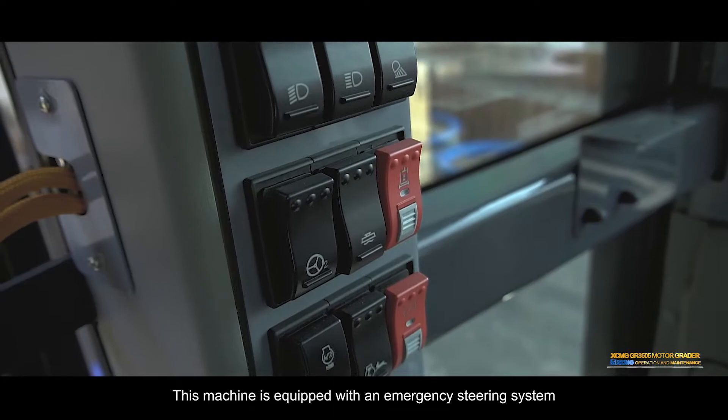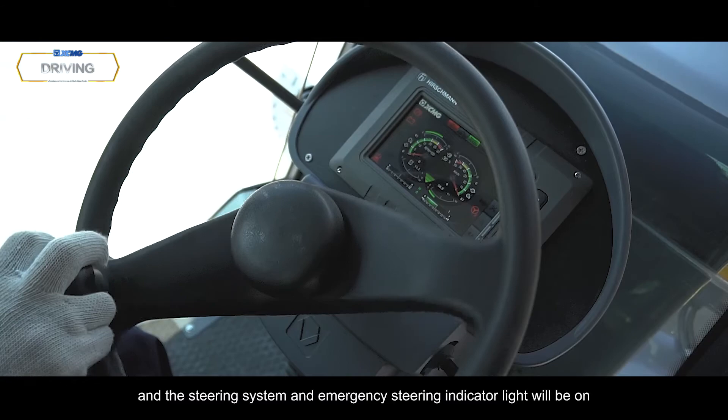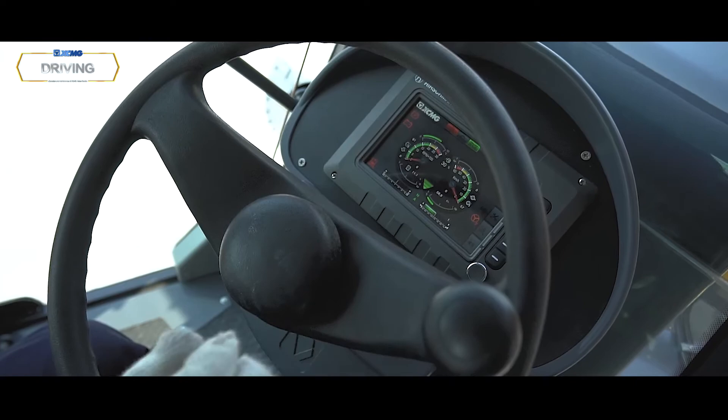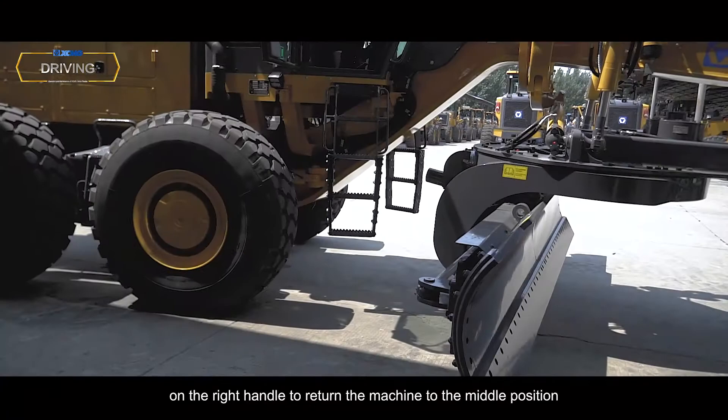Emergency Steering: This machine is equipped with an emergency steering system. When the steering system fails, the machine will automatically start the emergency steering function and the steering system and emergency steering indicator light will be on. Automatic alignment control: Press the articulation central alignment button on the right handle to return the machine to the middle position.